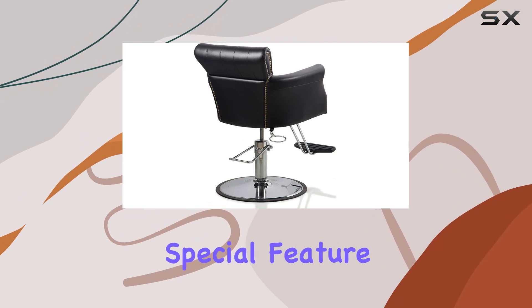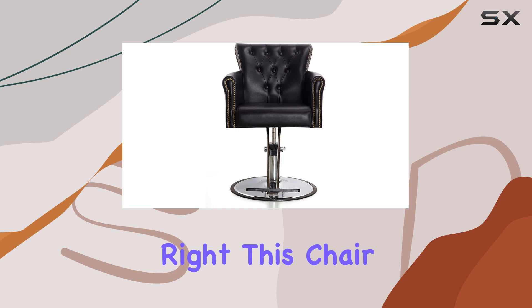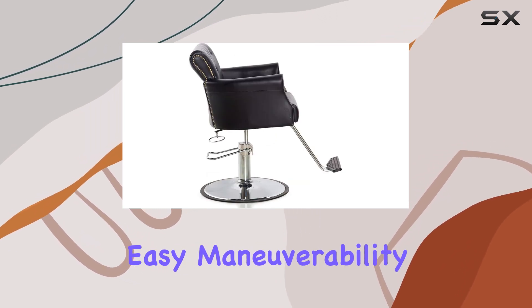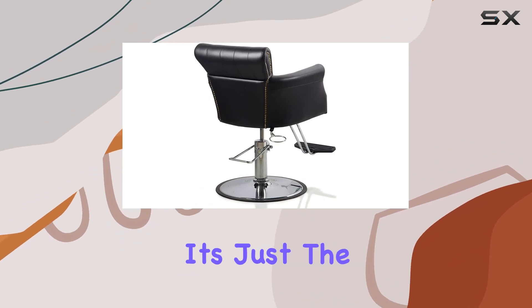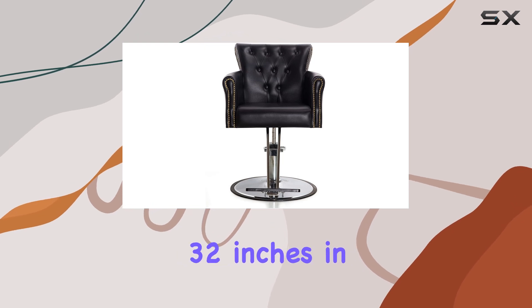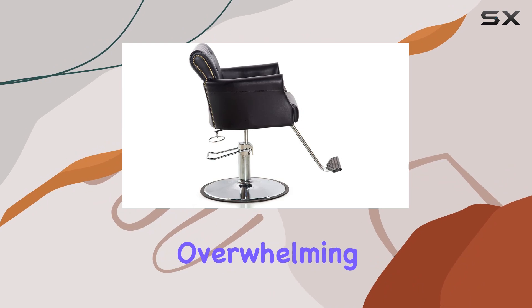One thing to note is the special feature — it rotates. Yes, you heard that right. This chair swivels a full 360 degrees, allowing for easy maneuverability and access to every angle. In terms of dimensions, it's just the right size, measuring 24 inches in diameter and 32 inches in height — perfect for fitting into any salon space without overwhelming the room.